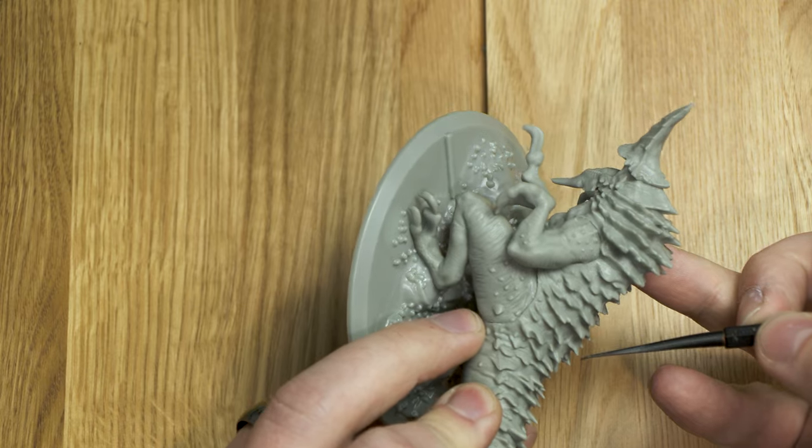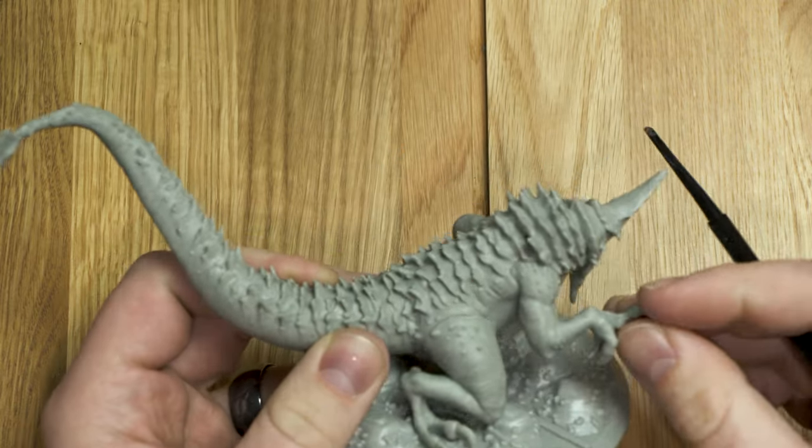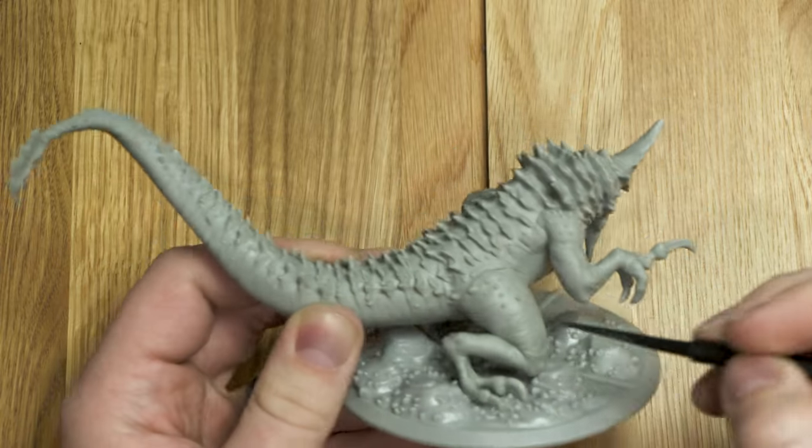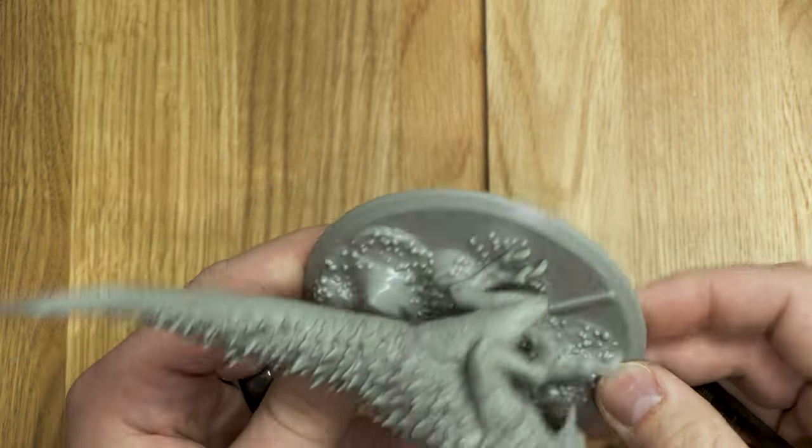The idea was you don't need any Vallejo putty to fill this in — a primer alone should be enough. And I think they did a good job on all that. He's really cool — he's got all these lines and we enhanced that a little bit as well. Just the overall texture on the body — very very fun.